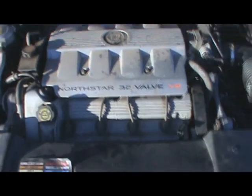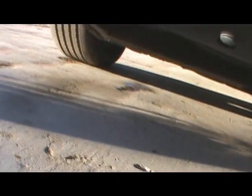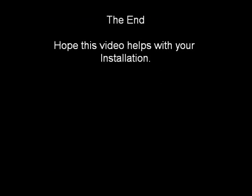Got it all back together. No leaks — see that there? No leakies. That's just from the overflow; took the cap off and it flowed out a little bit. And that's how you do a water pump on a Cadillac North Star 32 valve.